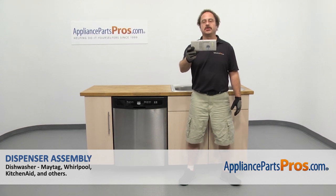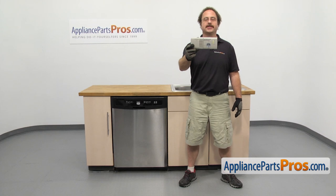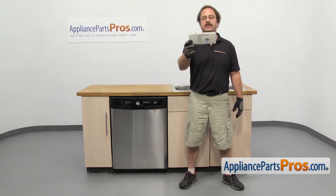In this video, we're going to show you how to change out the Maytag dishwasher dispenser assembly. It's going to be a very easy repair and it should only take a few minutes to show you how to do it. If you already have one of these, great. If not, you can click on the link below or get it at AppliancePartsPros.com.